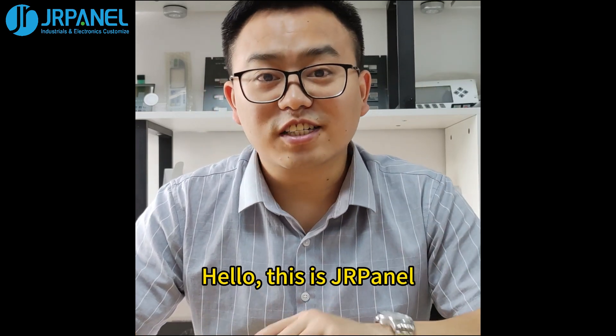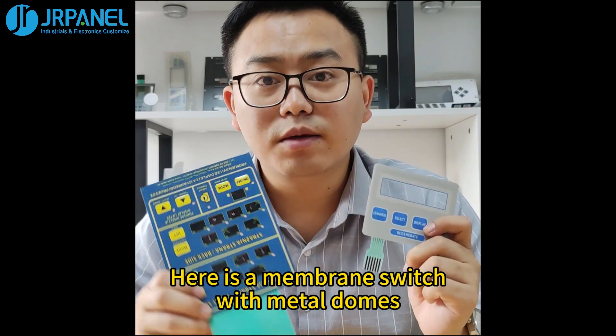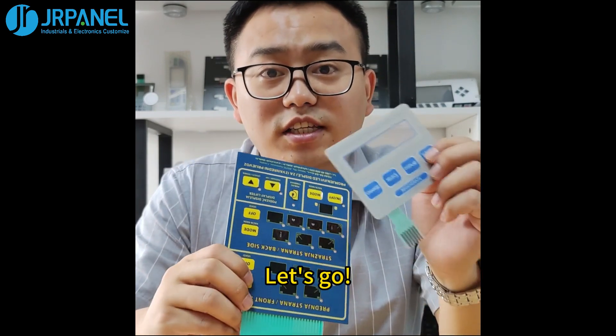Hello, this is JRPanel. Here is a membrane switch with metal domes in my hand. The other one is a membrane switch with die pressing. Let's go.